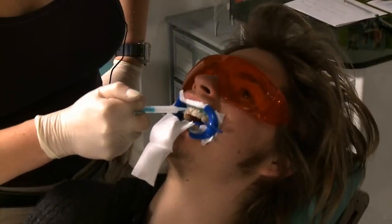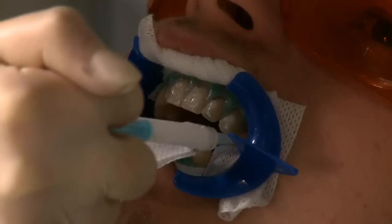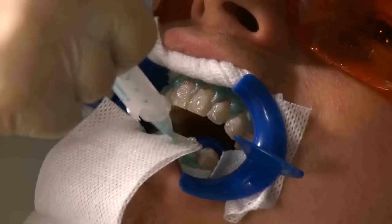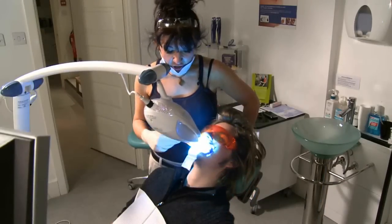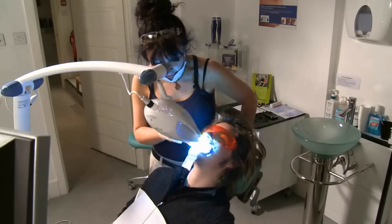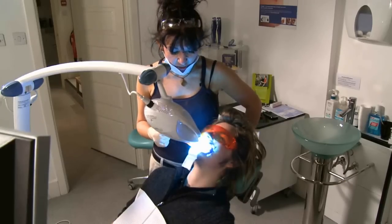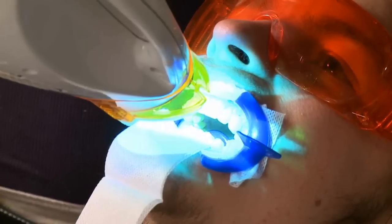We take our tooth whitening gel and apply it evenly over normally the anterior ten teeth, top and bottom. We then move the light in front of the gel and the mouth. Basically the light activates the gel and lets the whole process begin.